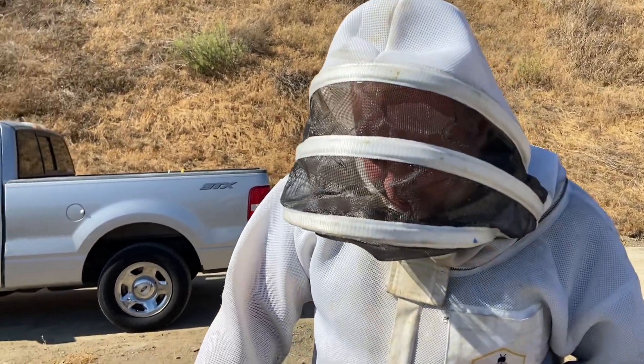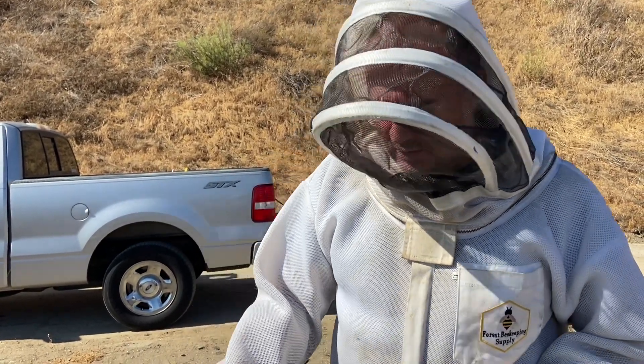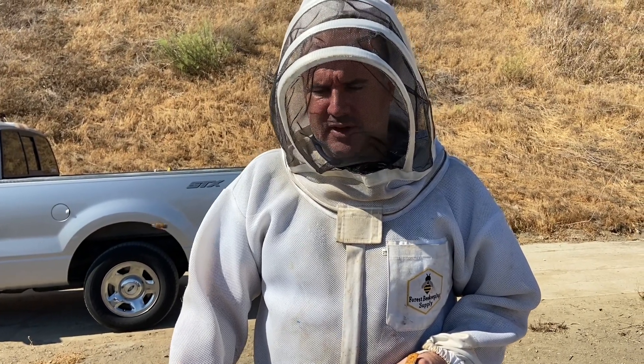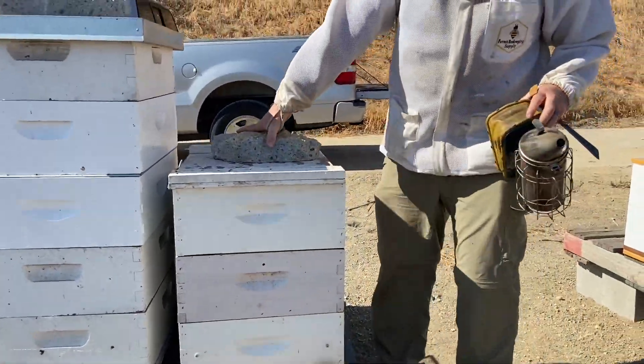I want to talk about what happens when a hive goes queenless. This hive has been queenless for about a month — it started showing signs of failure, just getting smaller and smaller with less and less brood. This was a feral hive, the open-air hive I collected from Norwalk last year. It's lasted about a year since I collected it last August, and now it's pretty much done. We're going to get into this and see what it looks like and talk about remedies.